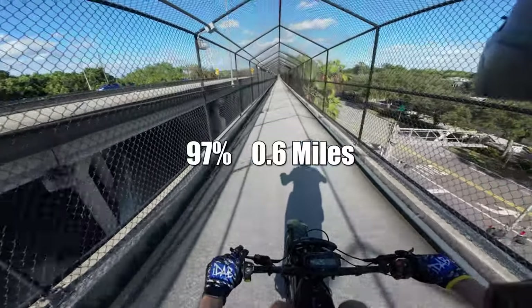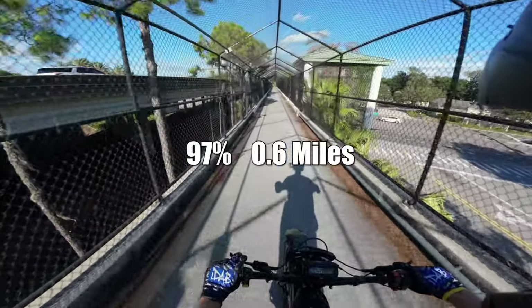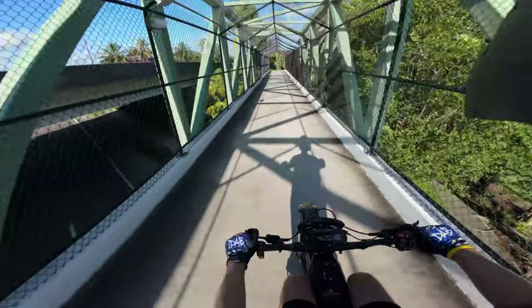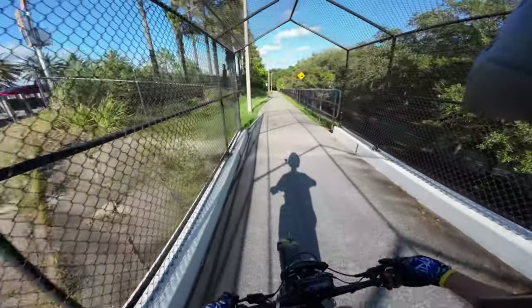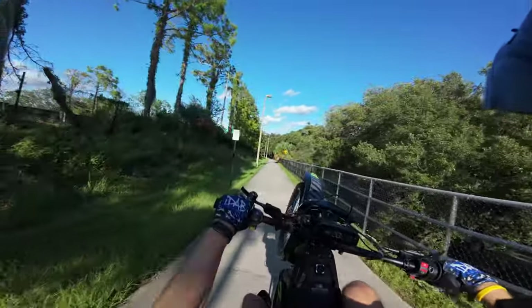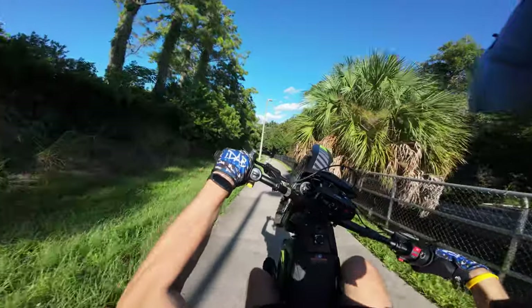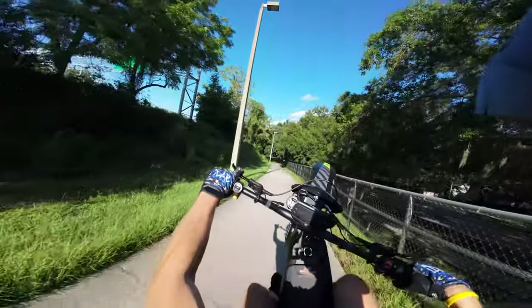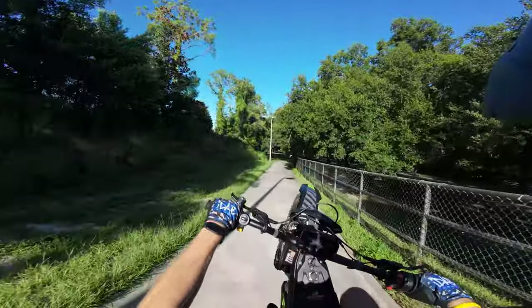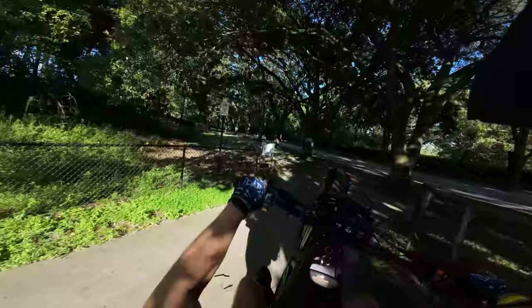We're on 97% and it says we've gone 0.6 miles — it's not looking like we're gonna hit 60, there's no way, especially the way I ride. But I want to ride the bike just how a normal wheelie bro would ride it, so I can really test it out and make sure this bike is right for you. I really think this is like a Surron killer right here.